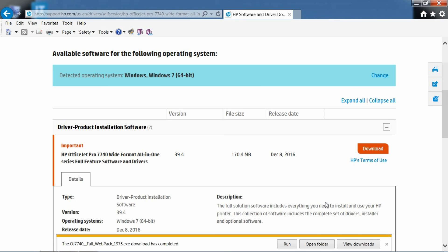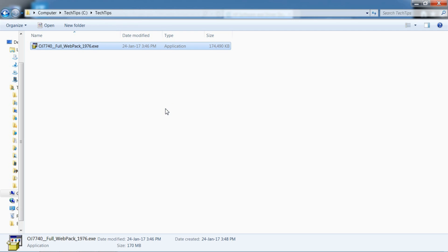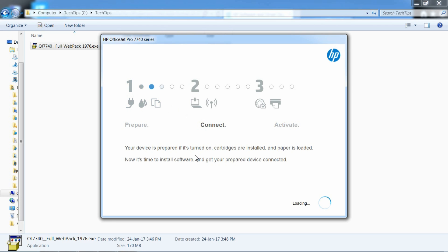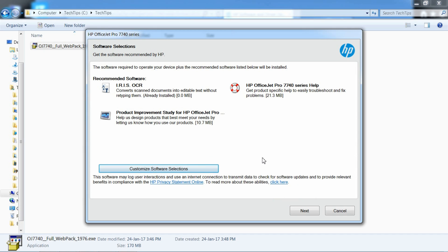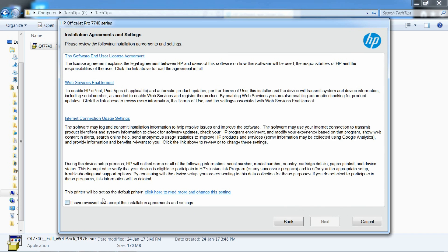Once downloaded, let's open the folder and double-click on the downloaded file. Our printer is prepared. Go to Continue, then Next. You need to check this box and click Next.